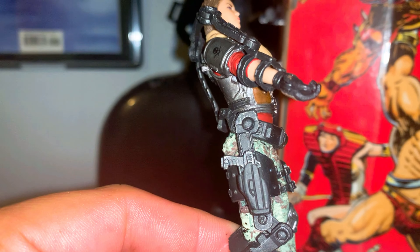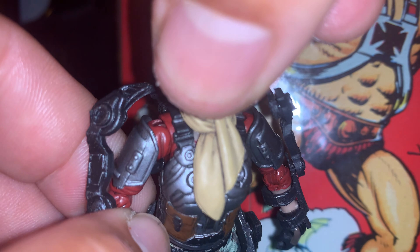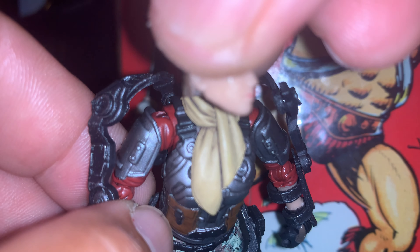Here's her handgun, which is removable. Her head does have articulation, but if you move her head, it pops off. That's annoying.